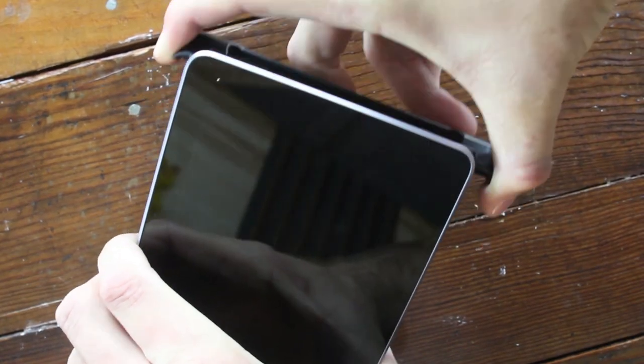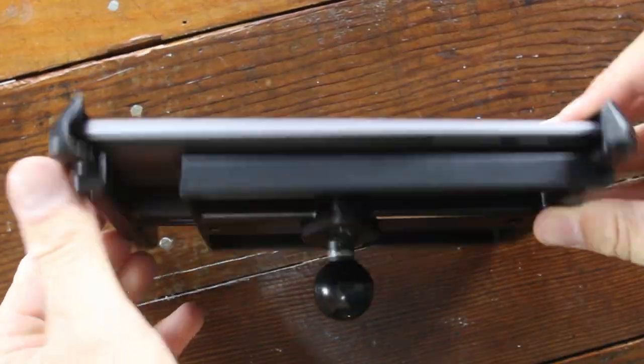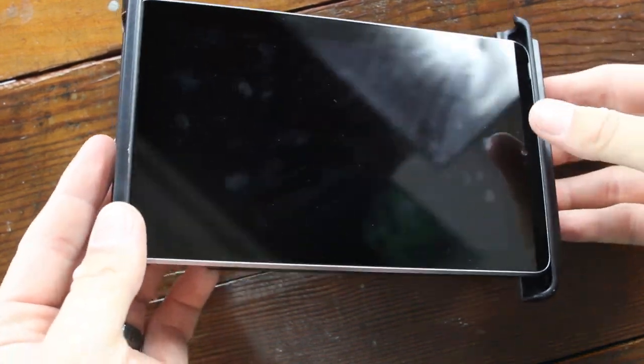This is a spring-loaded clamp that squeezes onto your tablet, and when it squeezes on it gives a nice solid connection so you don't have to worry about your tablet popping out. It also surrounds the tablet on all sides so you don't have to worry about damaging it if the tablet hits the ground.